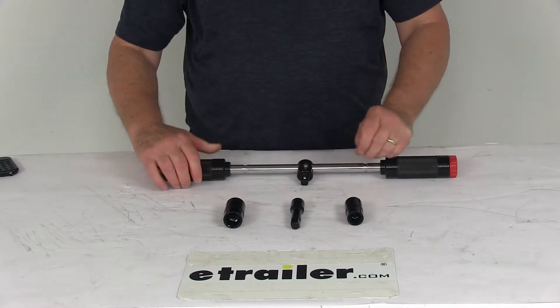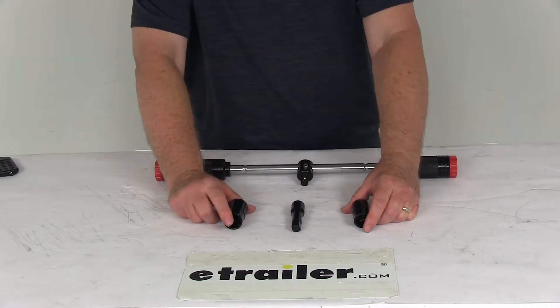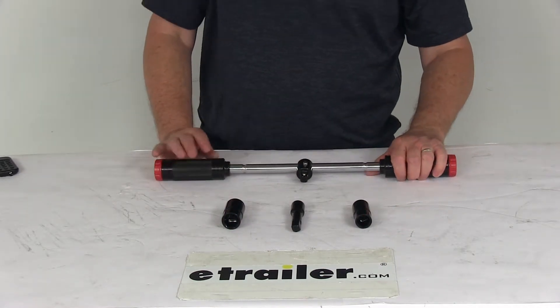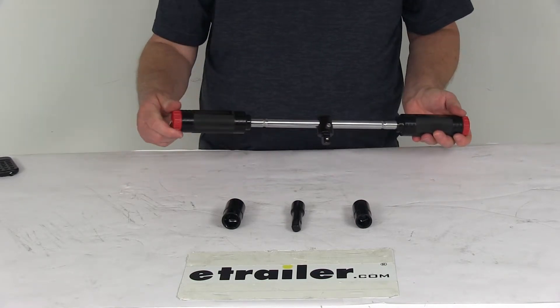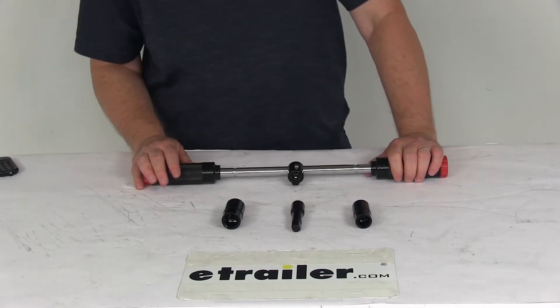It also comes with two double-sided lug nut sockets and a 3-inch extension bar. It is designed to fit most passenger vehicles, and these parts store in the handle for easy access. It has a nice black chrome finish with red caps on the ends. This meets ASME and ANSI standards.